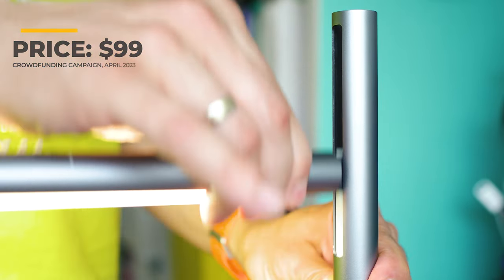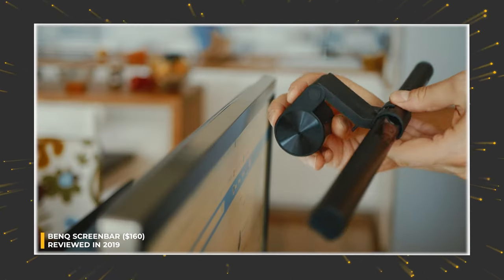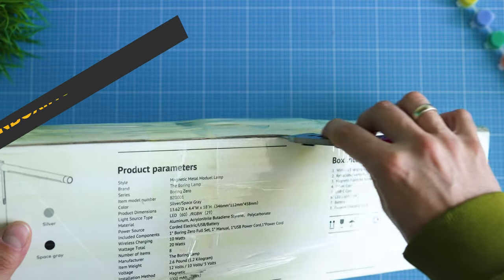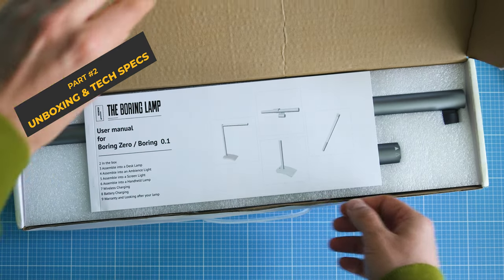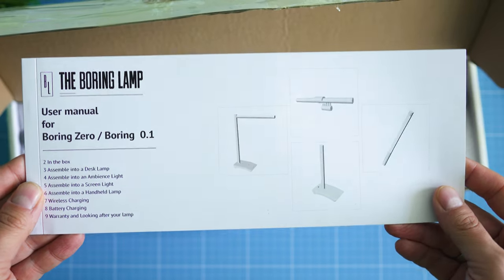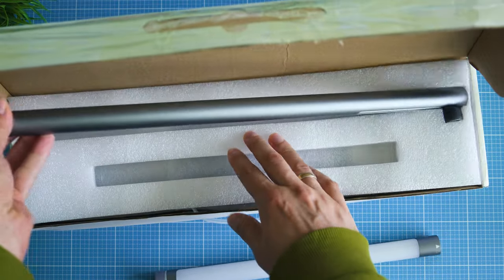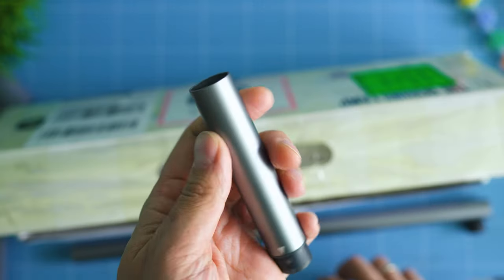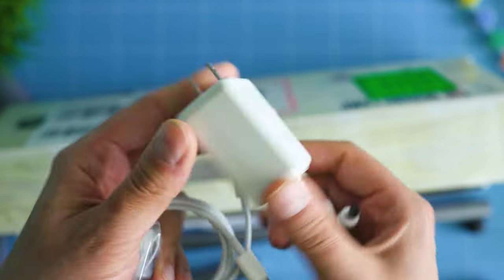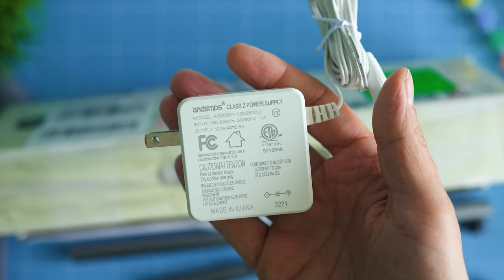You can find cool models by Philips, BenQ, and many other brands, so the point is to choose the one that will serve you best. In terms of unboxing, the pack is quite slim. Inside you'll find all the components you need: a detailed user guide, the main stand with the light tube, the base, the battery, the magnetic stand for the screen bar function, the power adapter, and a Type-C cable. Lightweight, well built, and ready to rock.